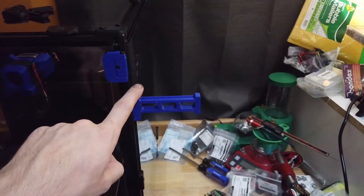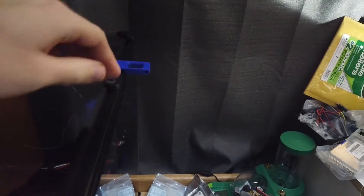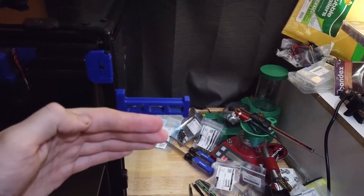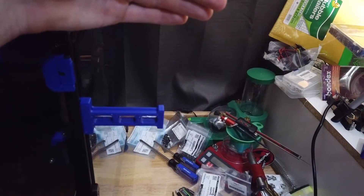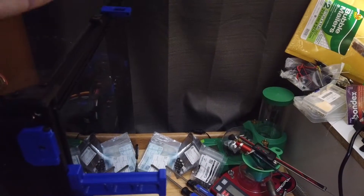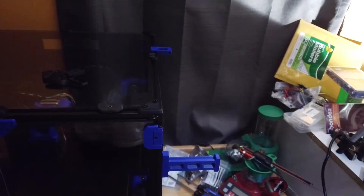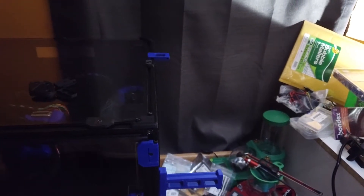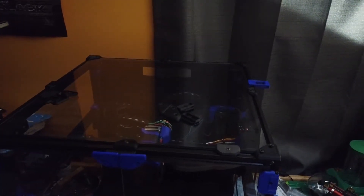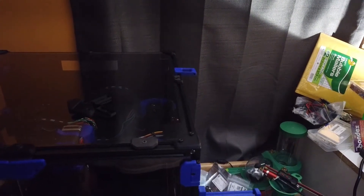I think I'm going to mount the spool holder here and the Bowden tube holder over here. I'm going to check what the fore and aft is on a spool and how much the fan or the filter housing hangs off the back. Depending on what the spool distance is versus the filter housing distance, this may mount on the back corner instead of the front corner. I just want to be able to tuck this thing fairly close to a wall and not have it stick out any farther than necessary due to a spool.